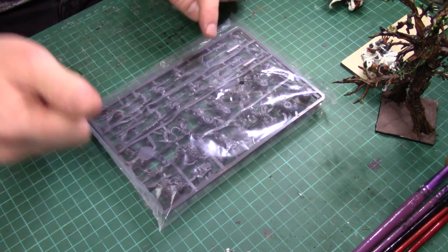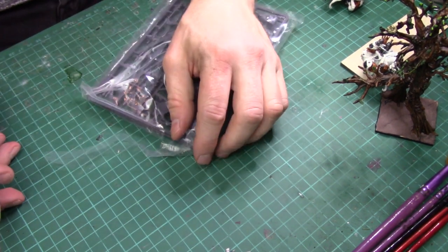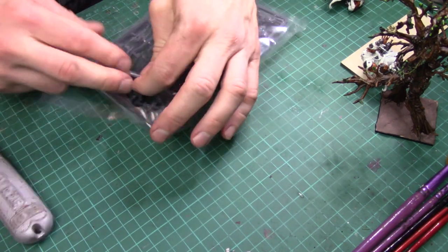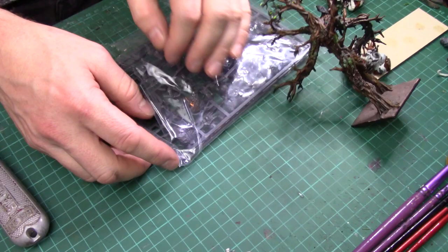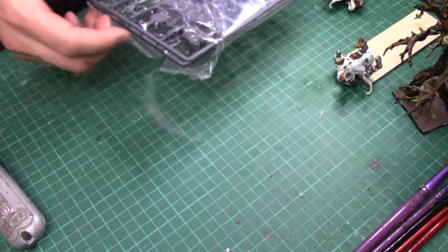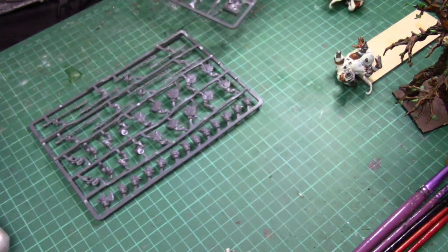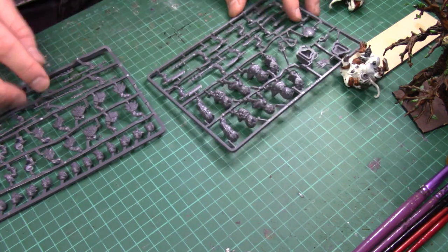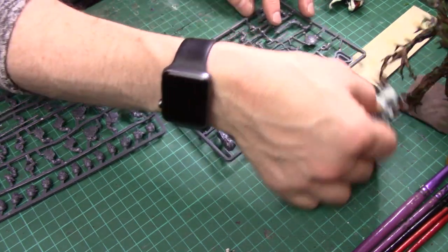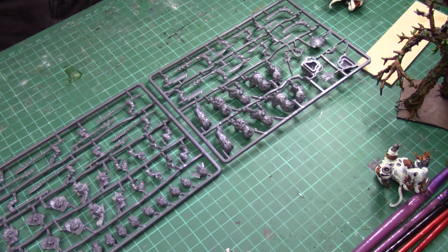Enough about goblins — everyone cares about Ratkin, am I right? Of course I'm right. So we're going to crack this open and take a look at them. These sprues have already been shown off on a Mantic video with some really nice photography, so you probably want to look at that too. Let's just do a quick run over of what's on the sprues. There's two sprues: Ratkin Warriors Sprue 1 and Ratkin Warriors Sprue 2. There are also going to be upgrade kits to make these into shock troops.